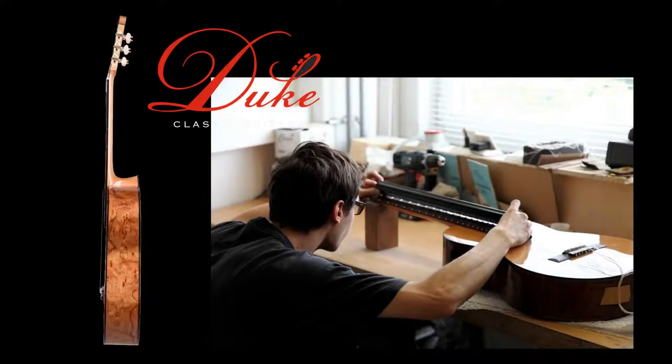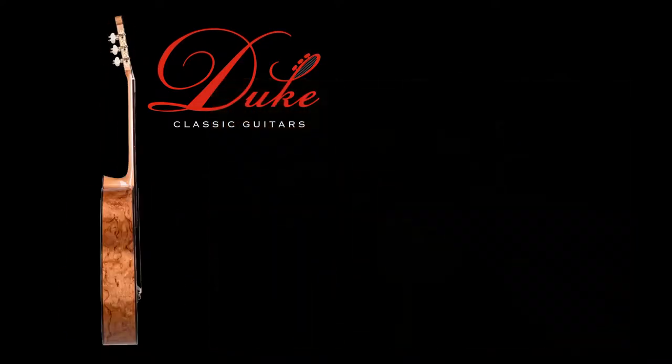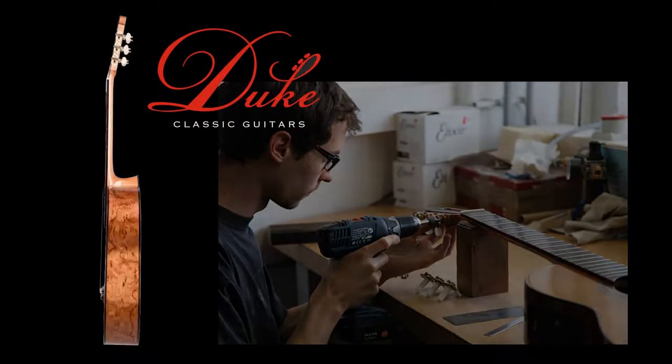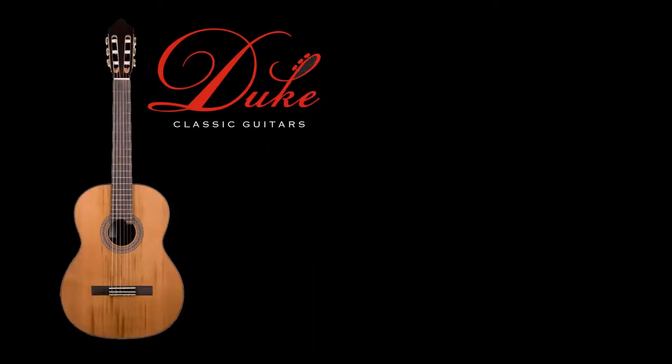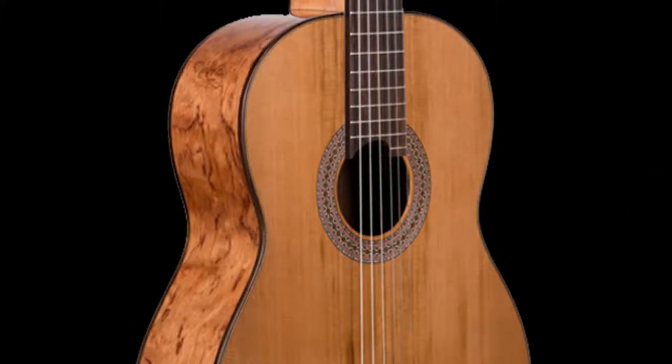For optimal fun, every guitar in Biasdorf in Bavaria is set up by a luthier according to a set schedule before delivery. This includes dressing and polishing the frets and optimizing the position of the strings, guaranteeing joy of playing from the first bar. The top of the guitar is made of Canadian cedar.